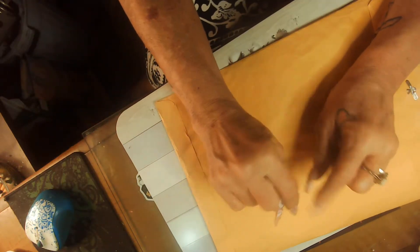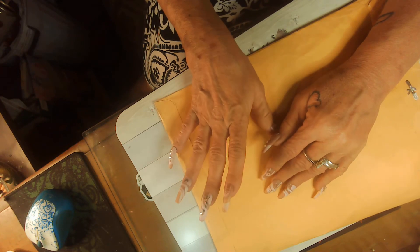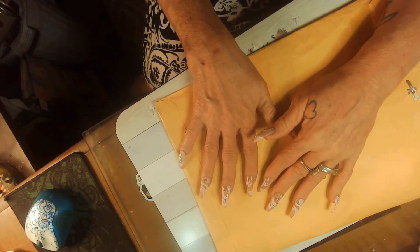Hello, hello, hello, my hillbillies. Today I have some friend mail. I always love friend mail. And this is from My Nails by Jonah.